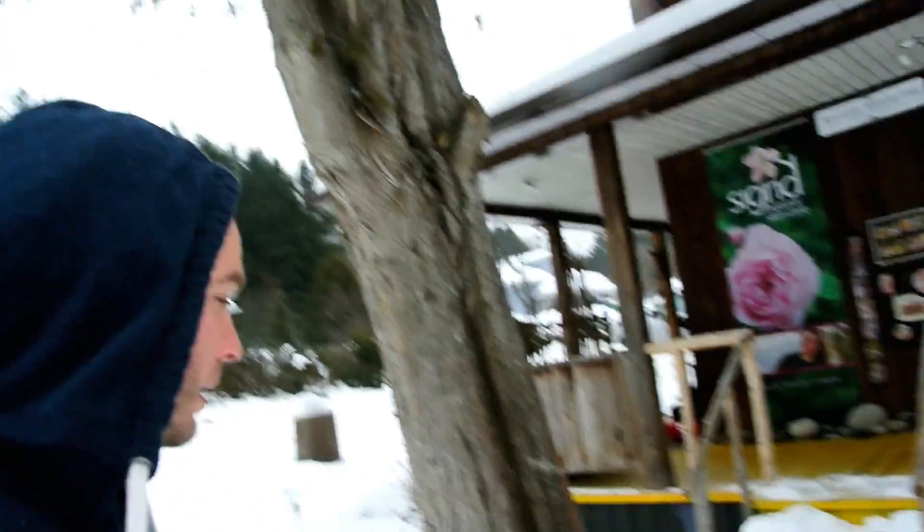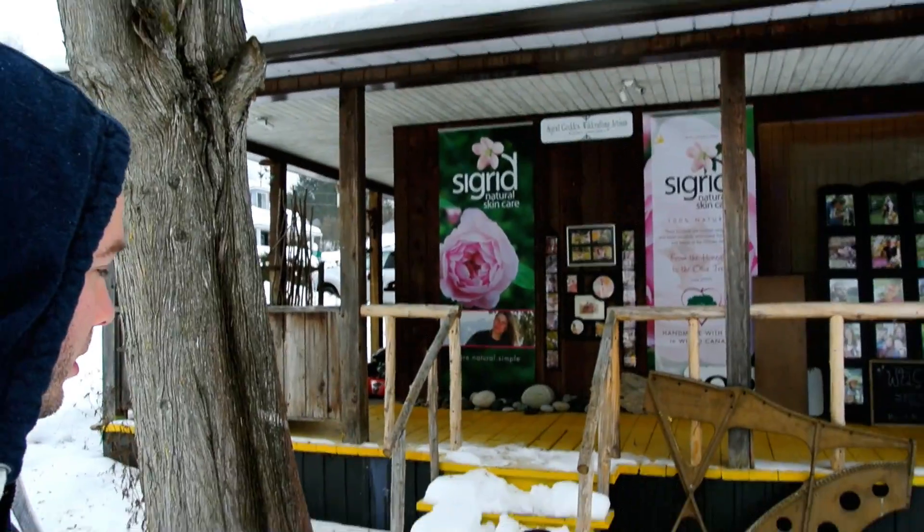So we'll be here until the 29th, just kind of relaxing and enjoying some quiet time together. And this is Mr. Bo, doing some exploring.